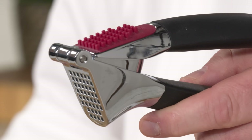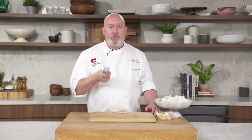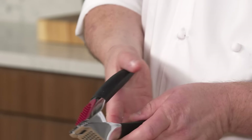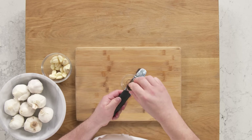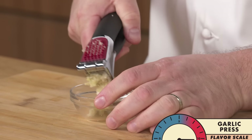Garlic press: this is something that has been around forever. I remember back in the eighties when I was a kid, my parents had one and used it for Caesar salads all the time. It's super easy to use, a little harder to clean. Just drop your clove in and give it a squeeze. You'll notice you get a ton of liquid and juice from it. On the flavor scale of garlic, this is an 11. Do not underestimate the power of pressed garlic.